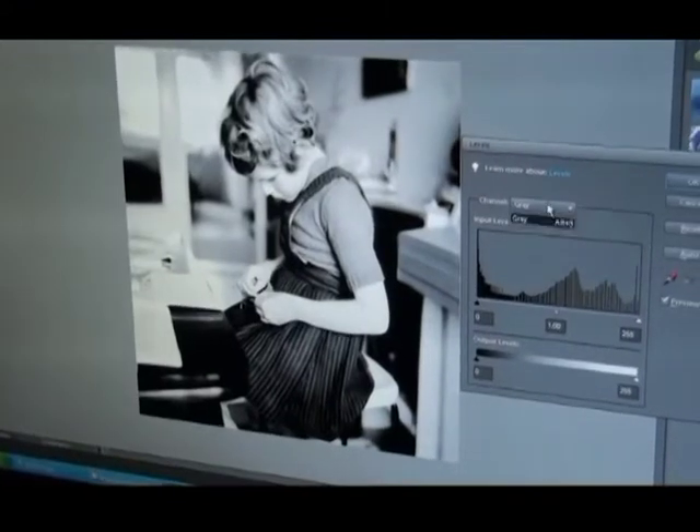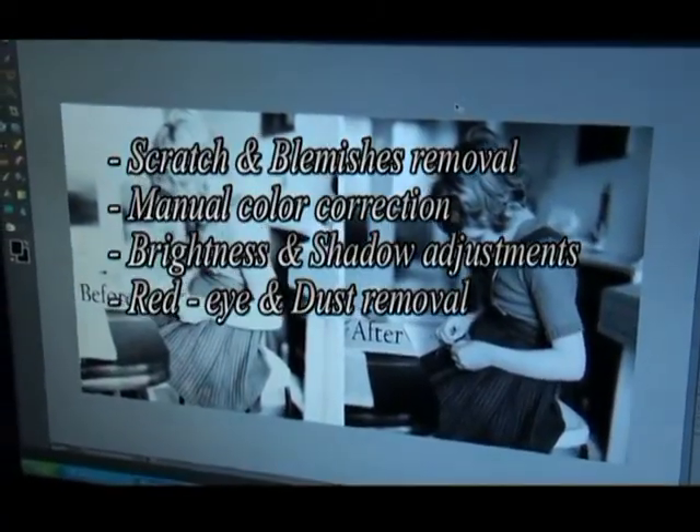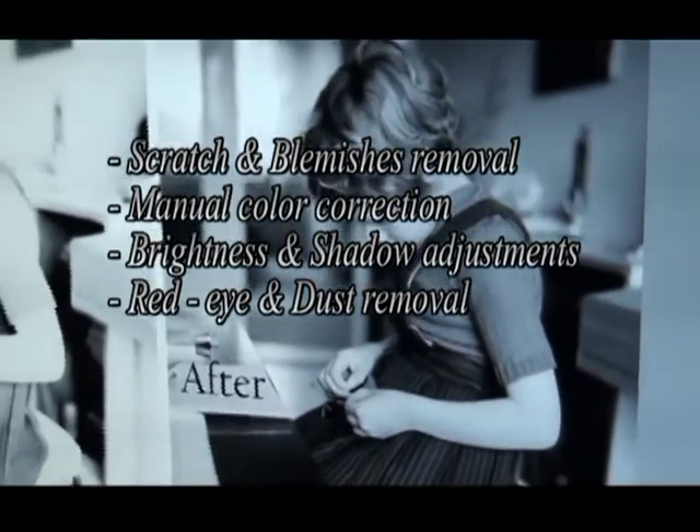After that, each photo is processed manually with Photoshop. Our basic service already includes scratch and blemish removal, manual color correction, brightness and shadow adjustment, red eye and dust removal.